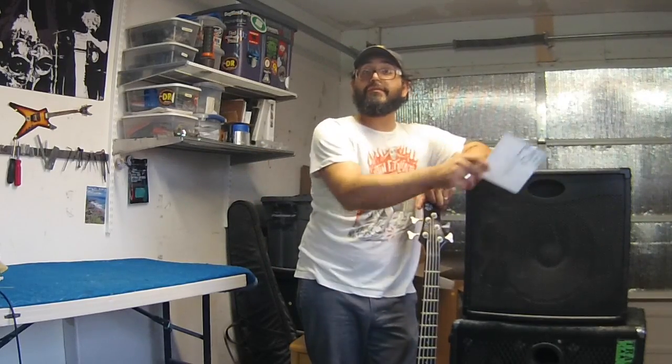We got this Ibanez bass and it's pretty cool, but it just wasn't low enough. So we got a five-string set and moved it over a whole string. Now we are using the Darius 165 and we tune it down to E below E.